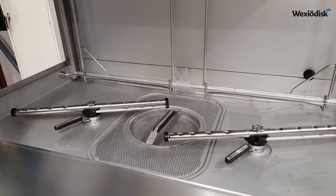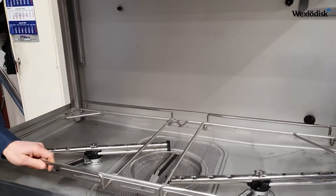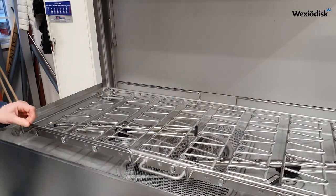There are two alternatives of rackguides. The first one is a rackguide that is only used for washing baskets. The other one is a combined rackguide.